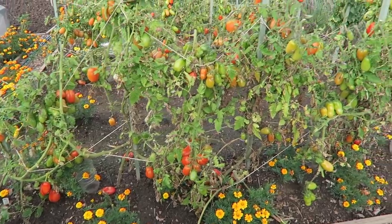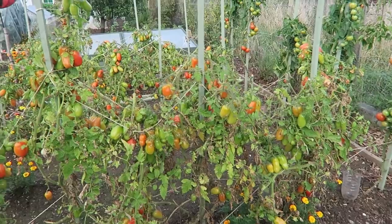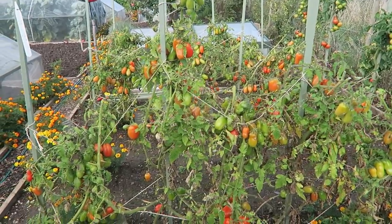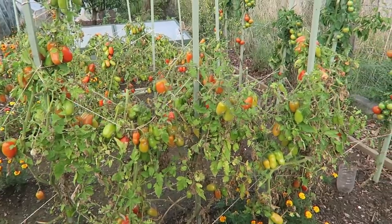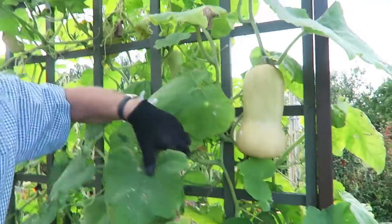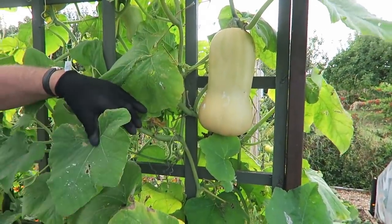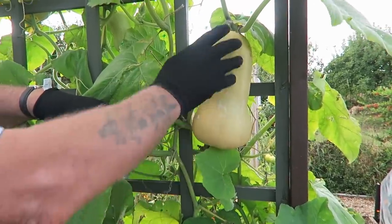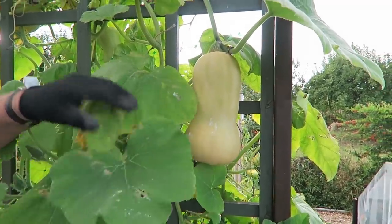It looks like the plum tomatoes are nearly ready for another pick - we only picked these a few days ago. We might be down here this afternoon; I think it's going to be too windy tomorrow. While we're here I'll just show you the butternut squash. I do believe we're going to get two this year - they're making a good size and just need a bit of sunshine to get the colour right, then we'll harvest them.